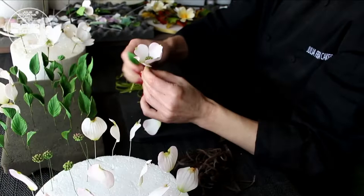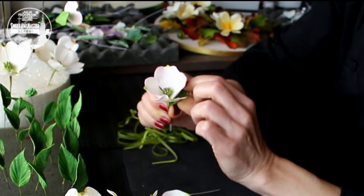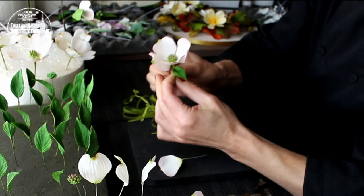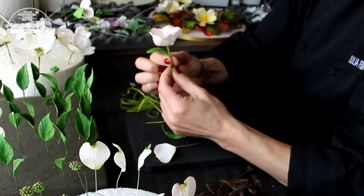Take two small leaves. They should be placed half of an inch to three-quarters of an inch below on the flower stem. Tape them with brown floristic tape. And our first small dogwood flower is ready.